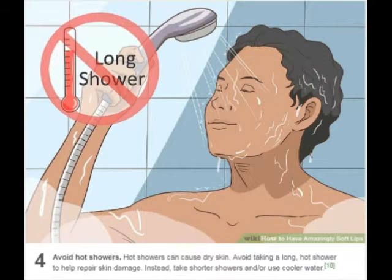Avoid hot showers. Hot showers can cause dry skin. Avoid taking a long, hot shower to help repair skin damage. Instead, take shorter showers and/or use cooler water.